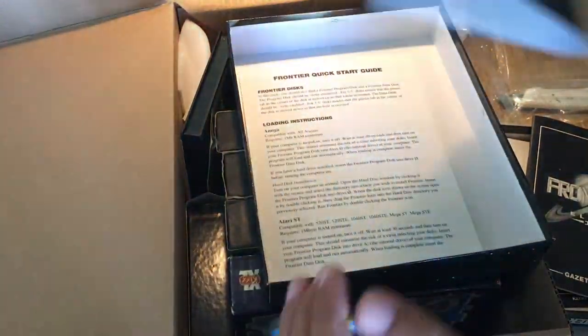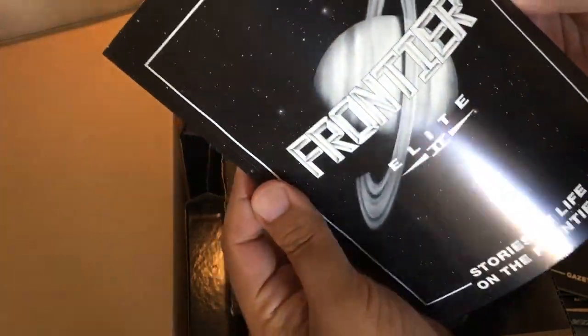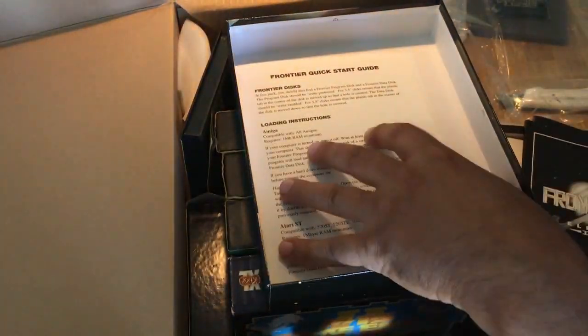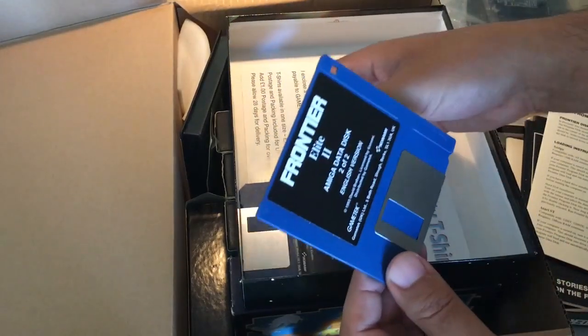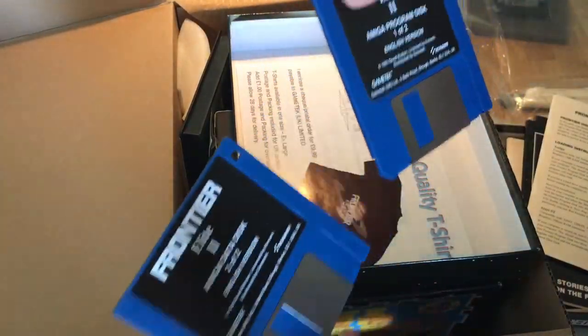More reading stuff here — the story. Oh my god, they don't make them like this anymore guys. And the game discs — nice, in English also. This was the reason I bought this box.